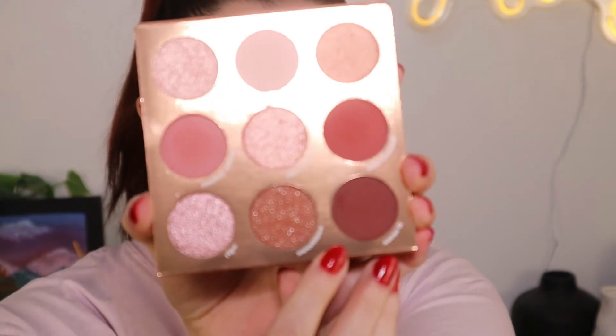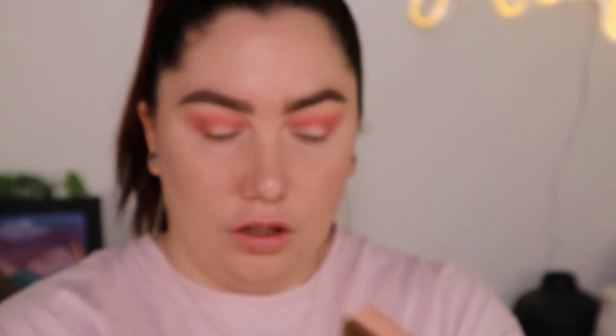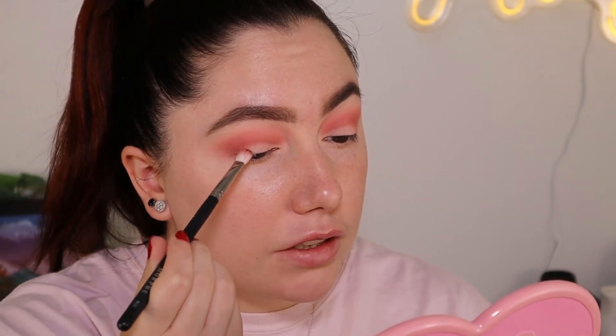Okay, so now that we've got that about as dark as it can go, I'm gonna go ahead and dip into Savor It — this shade right here — using a M456 brush. So far everything's blending beautifully and I'm kind of pissed at myself for not trying ColourPop sooner, as much as people talk it up all the time.